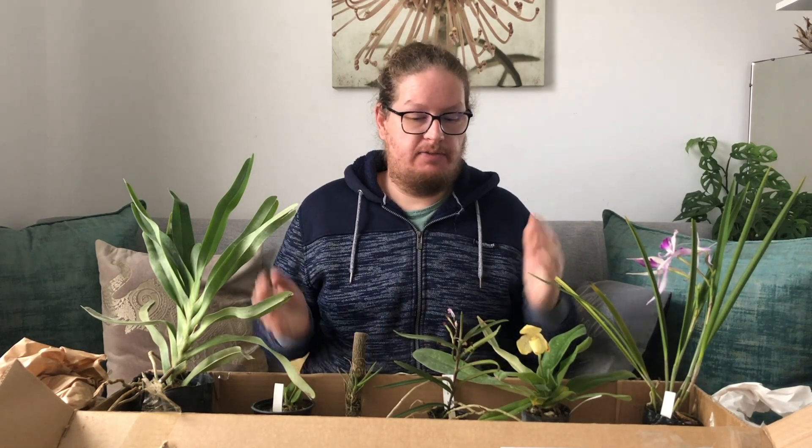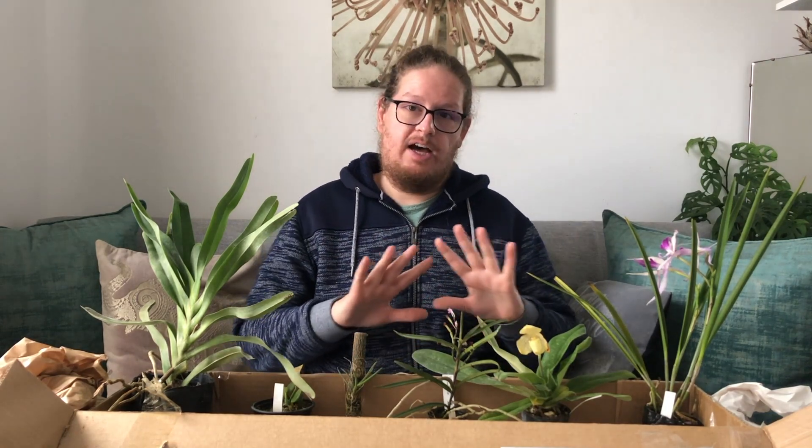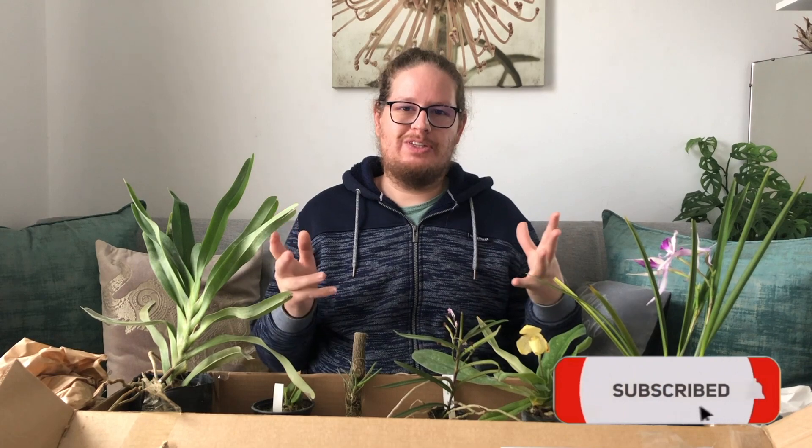So that's the beautiful collection of plants I received from Plantae. Stay tuned to see what happens with these seed pods and to see how these orchids do in my collection. Don't forget to subscribe if you enjoyed this video and would like to see more content like this. Stay safe, keep well guys, bye.